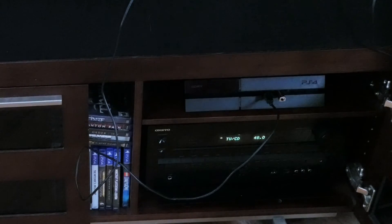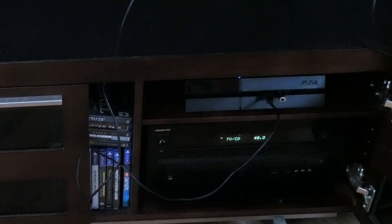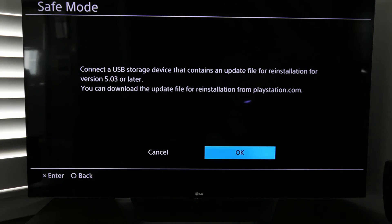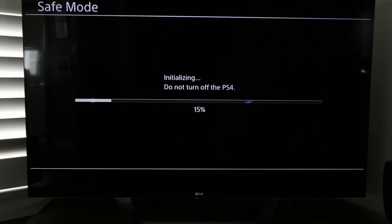Now that we have the PlayStation plugged back in, plug in the thumb drive and plug in the controller through USB. Turn on the PlayStation 4 and hold the power button for seven seconds until you hear the second beep — that puts it into safe mode. Select 'Initialize PS4 - Reinstall System Software' and hit Enter, then Yes. It's now initializing. Note: my thumb drive was originally formatted to FAT32 and I switched it to exFAT. If you have an issue with your thumb drive not working, check the format and try exFAT, then redo the folders and the update file.